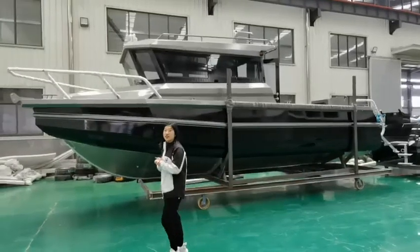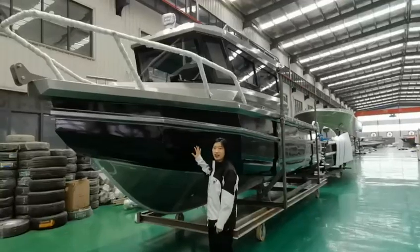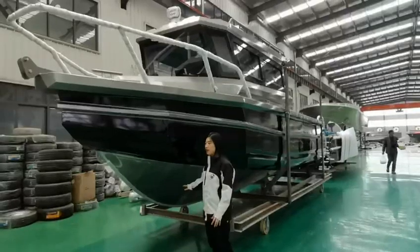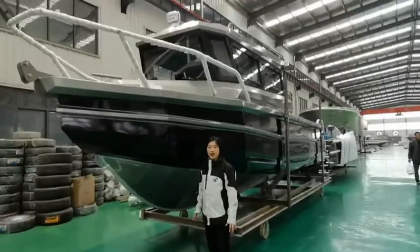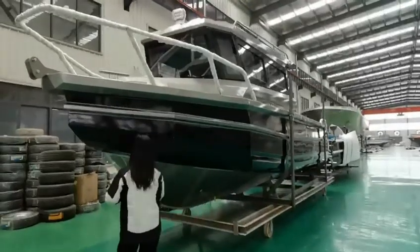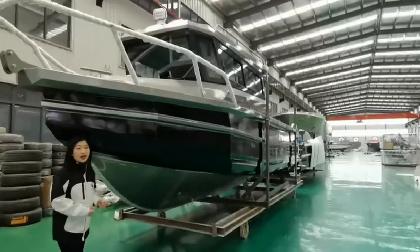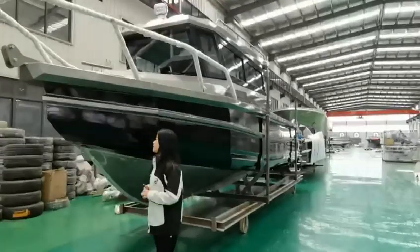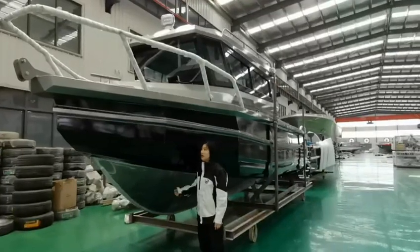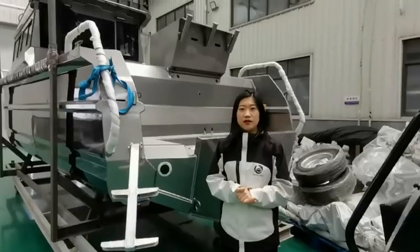Let me introduce the details to you today. The piston tubes on the front side are filled with foam, and on the bottom also filled with spray foam. It's very safe and stable in rough sea. In the aft area, it's with a deep V design, easy to cut through waves. The bottom hull plate is 6 millimeters and all tubes are 4 millimeters. It's strong.